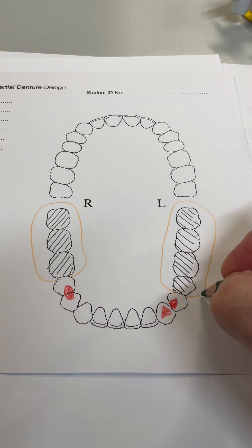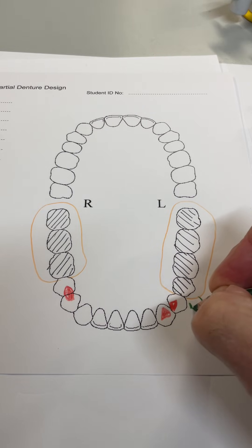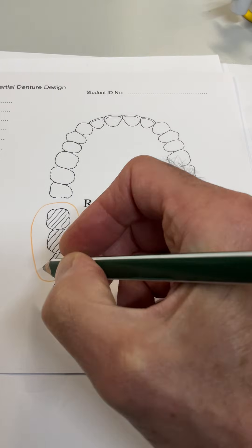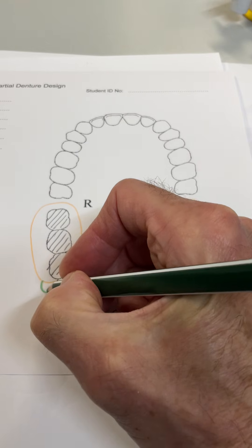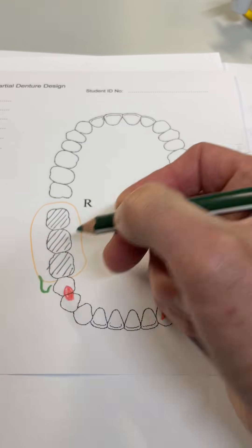You need some retention. We're going to do gingival reciprocal clasps because they're single-rooted teeth. We can do a half T-shape here so it's less visible, just as effective, and the same on this side. These clasp arms are going to be a minimum 13 millimetres long, which is fine.